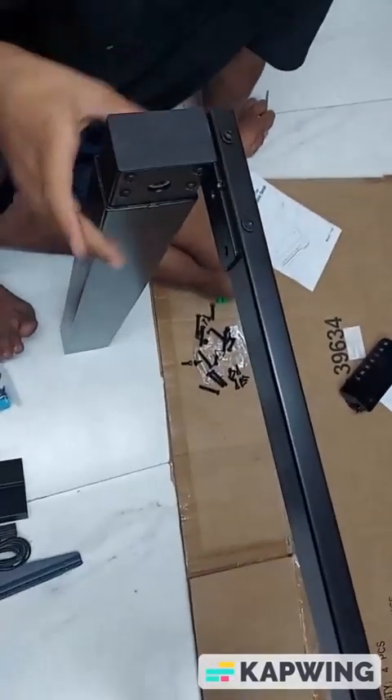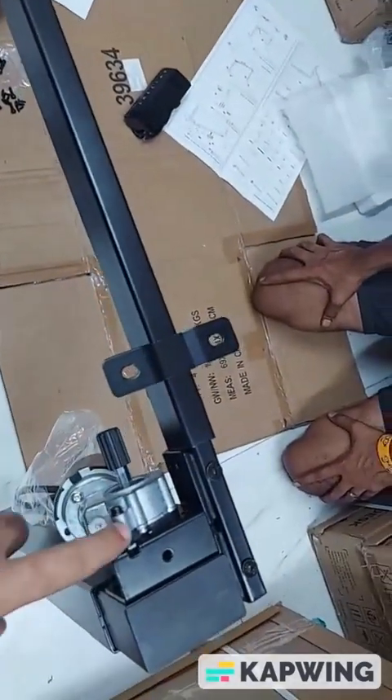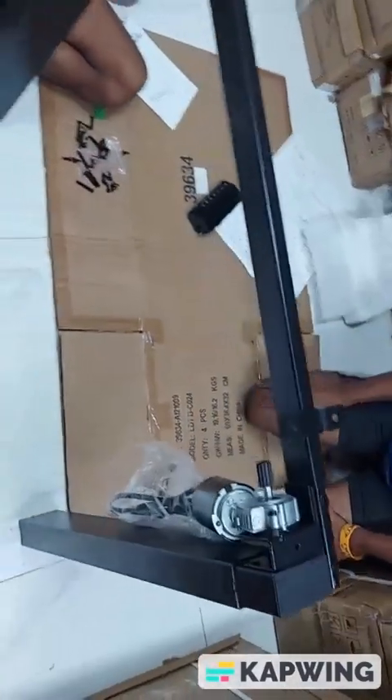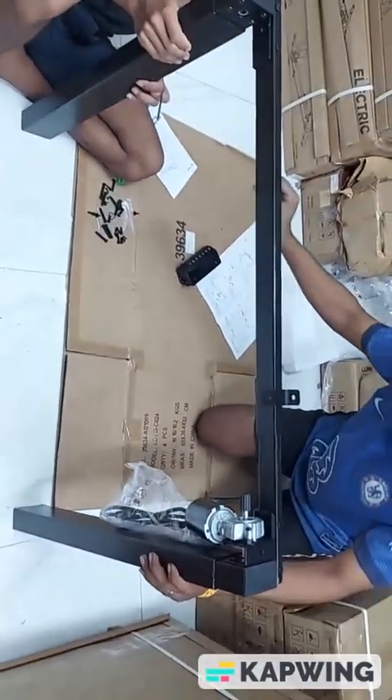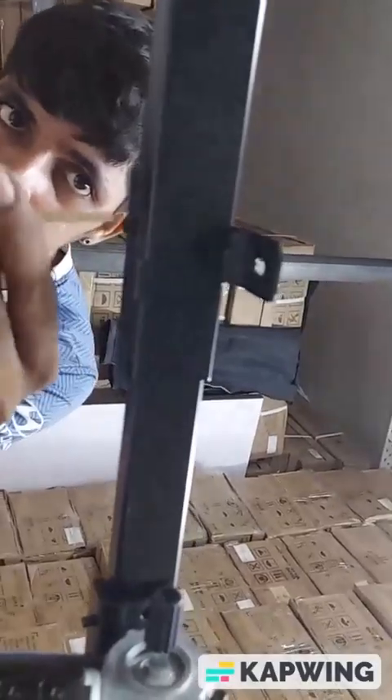Now we have fitted the crossbar. While fitting it, make sure this part is close to the motor — you can fit the crossbar accordingly. The screws are drilled. You can also adjust the width of the table this way, and after adjusting the width, you can tighten the Allen key so that the width gets fixed.